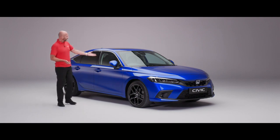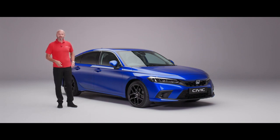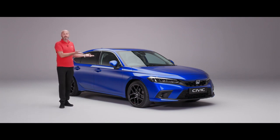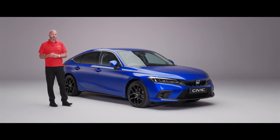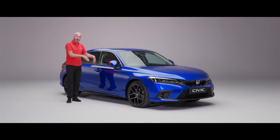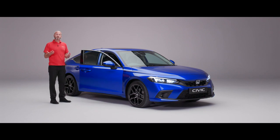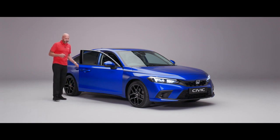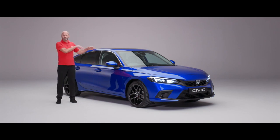The car's locked with its door mirrors folded in. All three grades — Elegance, Sport, or Advance — come with smart entry. This is the Advance model so some things may look a little different depending on which one you've ordered. With the key in my pocket, I can just place my hand behind the handle and it's going to unlock the car. It will have unlocked all doors including the tailgate, though you can set it to only unlock the driver's door.